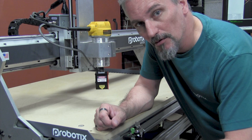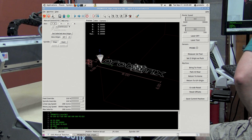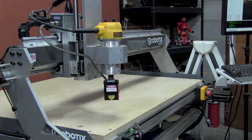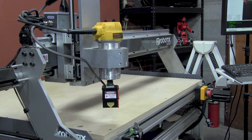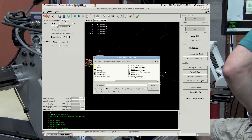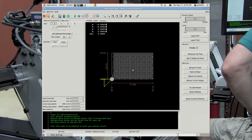Next we need to home the machine and then run the program. Let's launch LinuxCNC. Machine power. Home the machine. Okay, let's open our file. It's in the utilities folder — call laser grid NGC. I've already confirmed that this one is set up for my Asteroid demo machine.